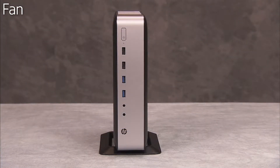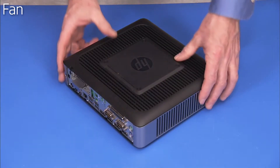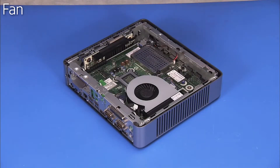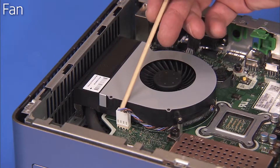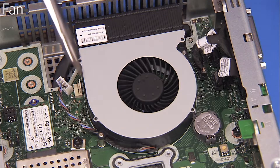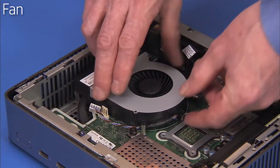To remove the fan, first remove the stand if installed and the access panel. Detach the fan connector to the motherboard. Remove the two Phillips number 1 screws securing the fan to the motherboard. Pull the fan out of the unit.